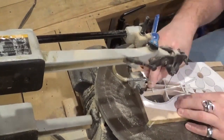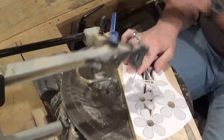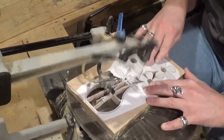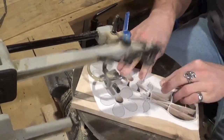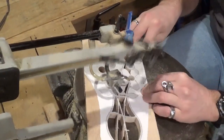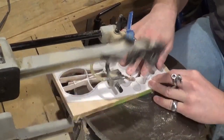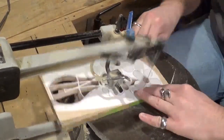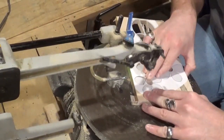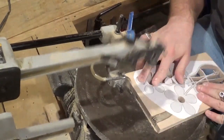The final outside cut is a very long continuous cut. You see me lubricating the blade with just an ordinary bar of soap. The bar of soap has lubricating properties that help prolong the blade's life and reduce burn marks around the tight corners. But this is one very long continuous cut — just take your time with it. Let the blade do the cutting and just guide it through the wood.